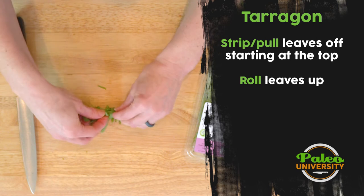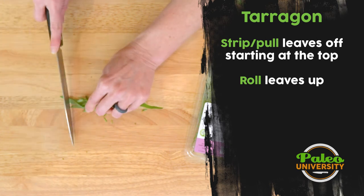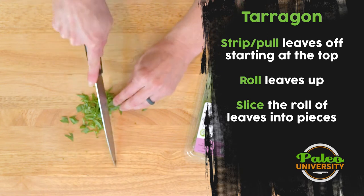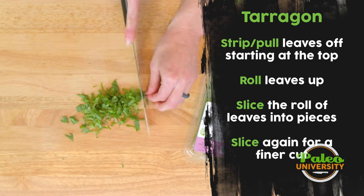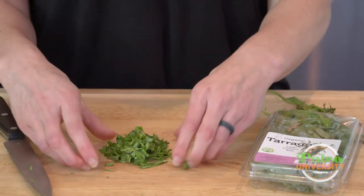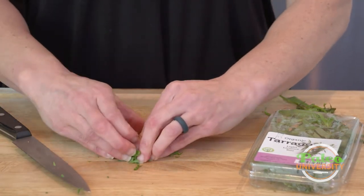Now I have my little pile of tarragon. The easiest thing is to actually kind of roll it up together — otherwise all the pieces get everywhere. Then we start to rock through with the knife, pulling your fingers back as you go, and that's a pretty good rough chop.